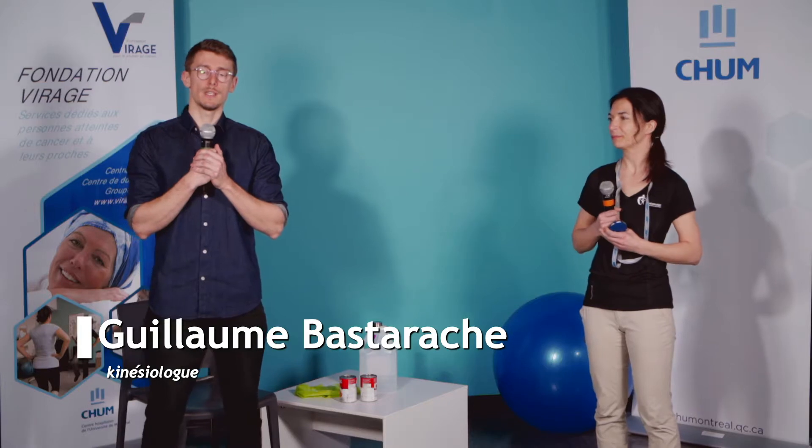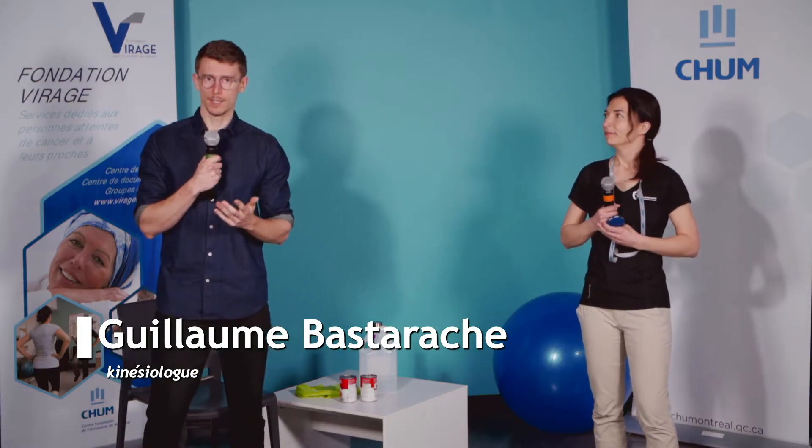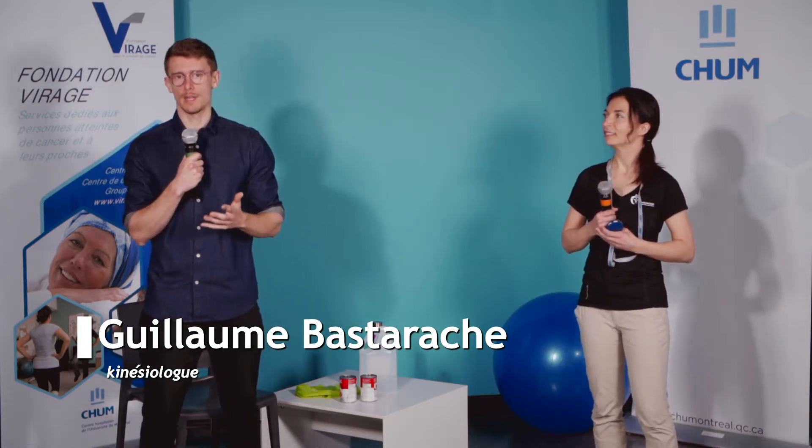Si vous avez été des nôtres pour les premières séances, vous connaissez déjà un peu la théorie. On va faire des retours assez rapidement là-dessus. Mais si vous n'étiez pas des nôtres, je vous invite après cet atelier-ci à aller sur le Facebook de la Fondation Virage ou du CHUM pour aller voir les précédentes vidéos.